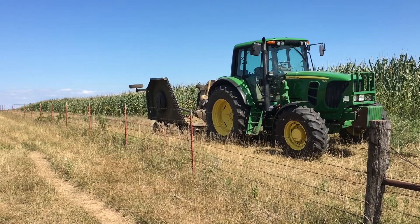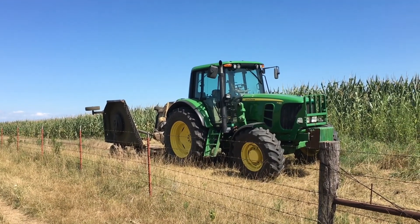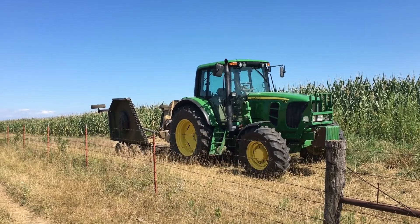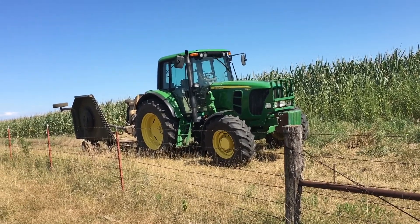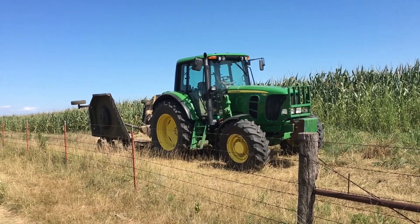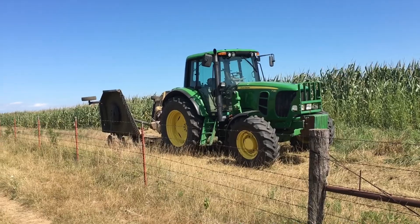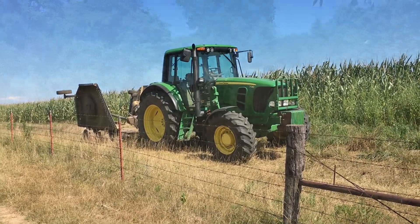We've got the 15-foot batwing rotary cutter - it's a Land Pride on the John Deere 7130. We've had that mower for quite a few years now, it's our second Land Pride, and it's been a good machine. So let's go do some mowing.